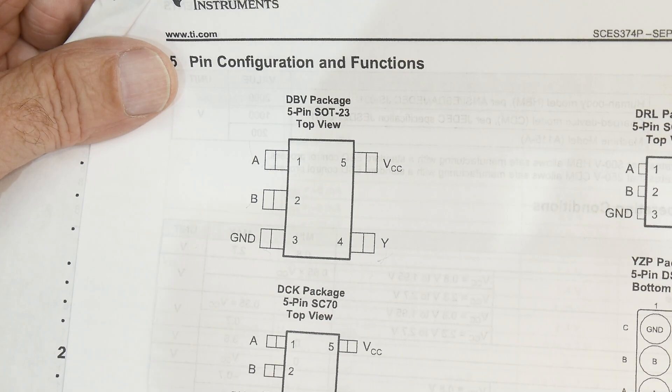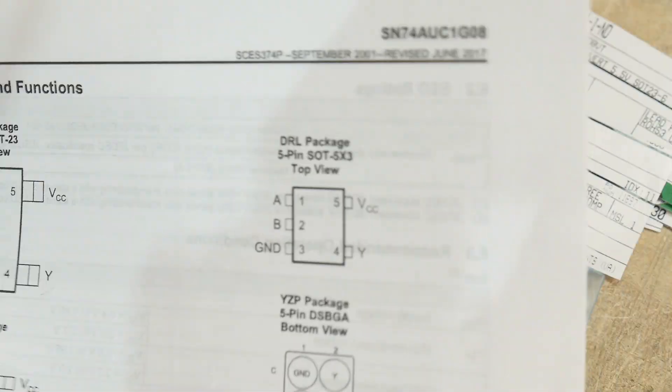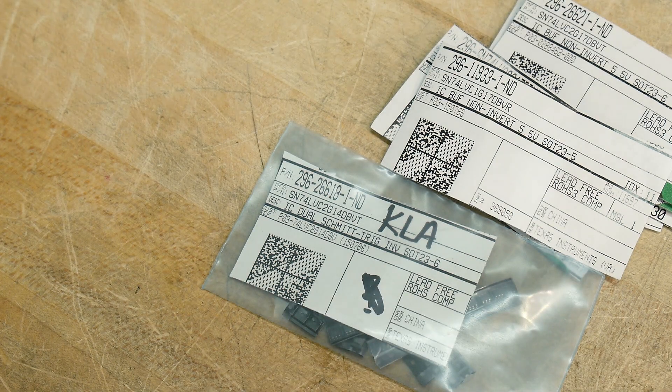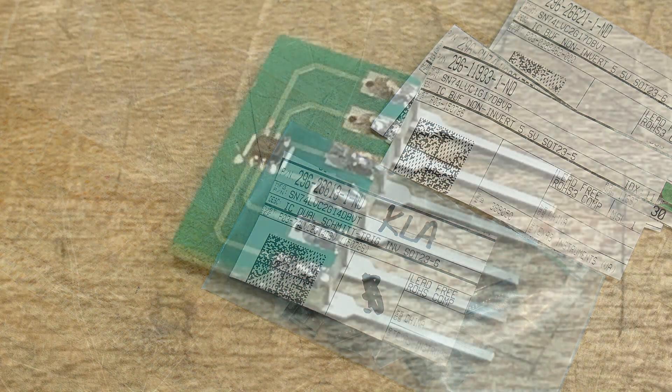Yeah, it'd be tiny. I guess ideally it's this one here. Anyway, it is a very tiny package and I'll show you a picture here.